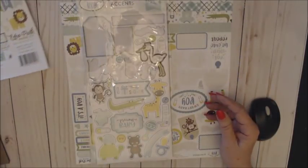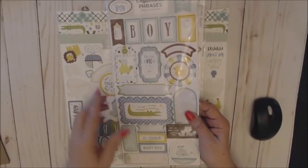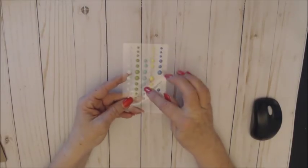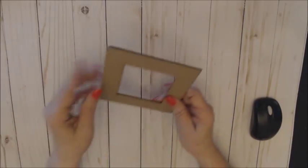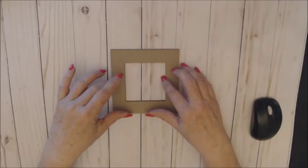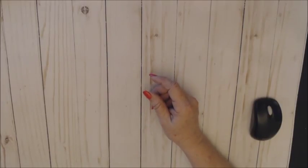I used the 12x12 paper pack. I used some of the chipboard accents along with some of the chipboard phrases — just a couple of those. Lots of the stickers from the sticker sheet, and also the enamel dots that come with the collection. I also used one of the pre-cut chipboard frames by Country Craft Creation, found in Tamara's store under the chipboard section. Those are the products I used — all from Country Craft Creations.